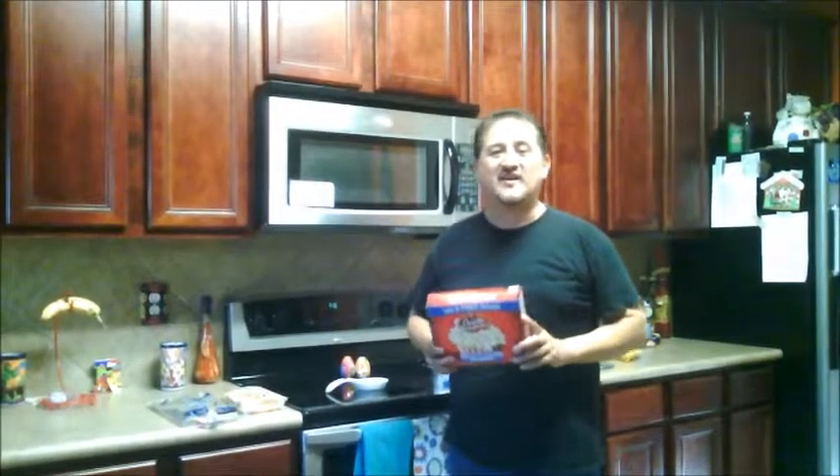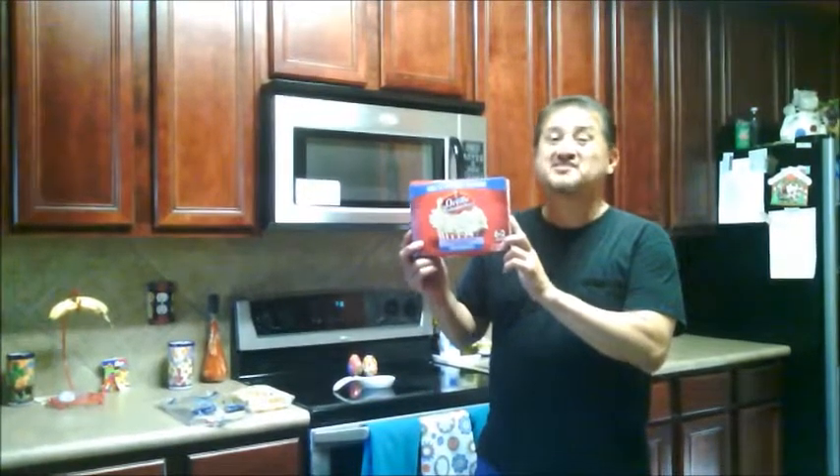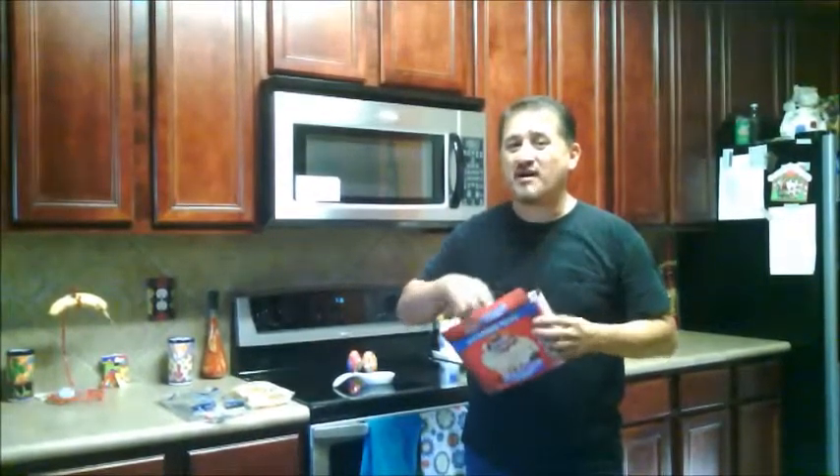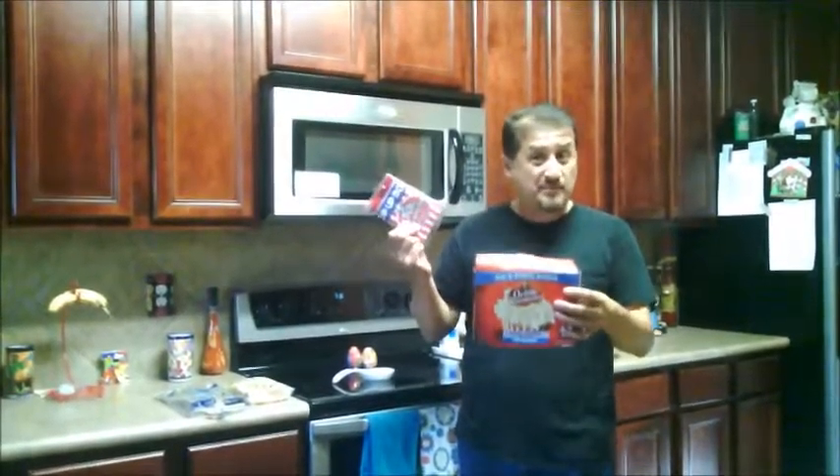Hi, my name is Moses and today's video is going to be on how to make popcorn. When you go to the grocery store and buy this type of popcorn, it's so expensive — about six dollars for one little box, and you only get so many containers inside the box. Even if you buy one of these, it's about three dollars or more.